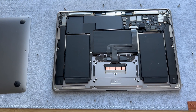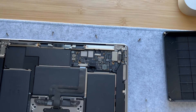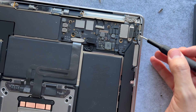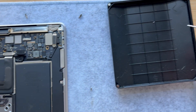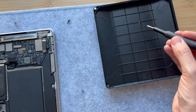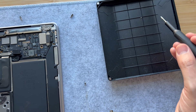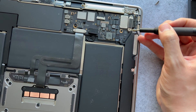Once you open it up — I'll try to zoom in a bit here — I've already removed the screws for convenience, but there are two screws right here and two right there. You'll use the T4 head to remove those two little ones that sit on that bracket.